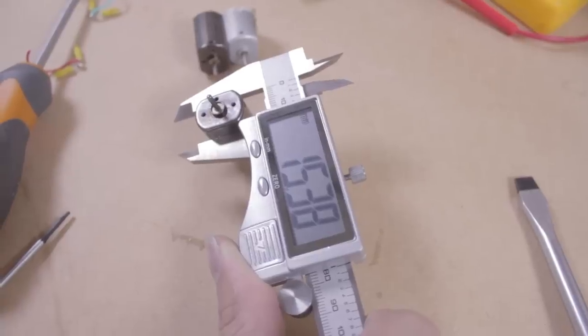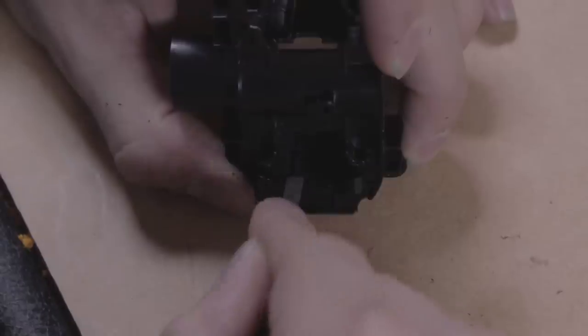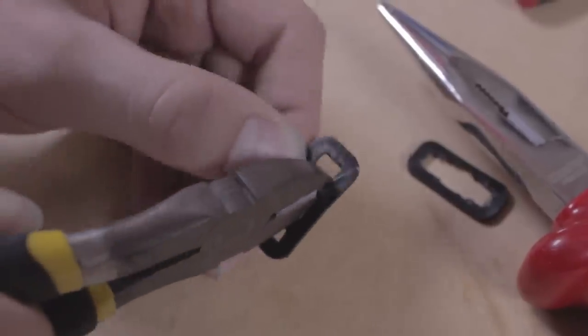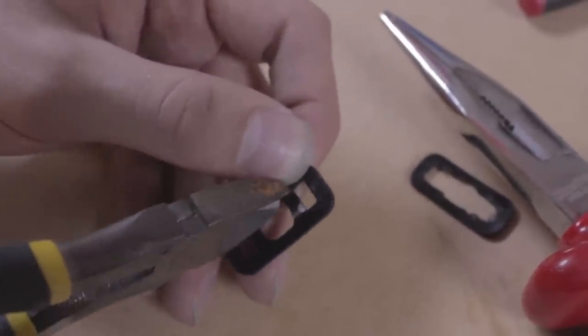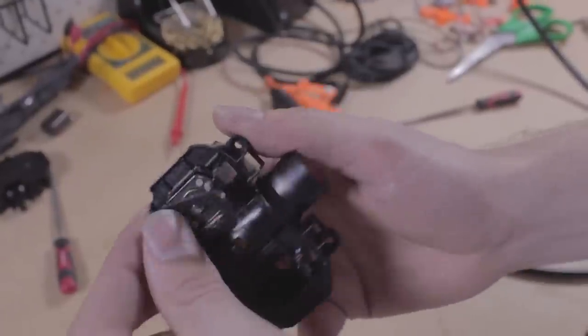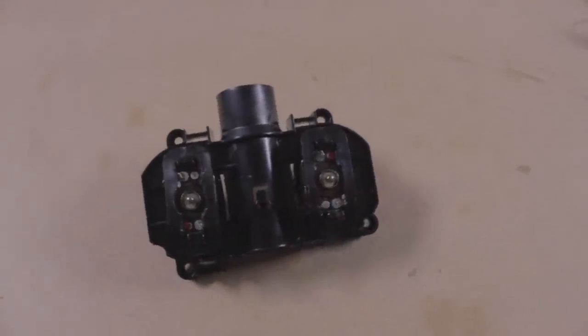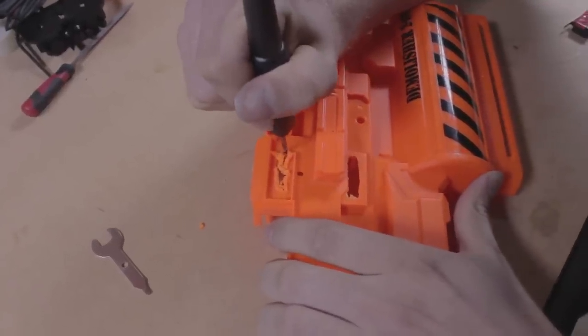Most replacement motors are slightly larger than stock motors, so take a Dremel or a file to the cage to remove the tabs. The solder tabs on our motors are in a different position to stock, so cut out the inside of the back straps to make them fit. The motors should slide in and be securely held down by the back strap. The different shape of our motors requires some cutting to this part of the shell — don't worry though, it's covered up by the other half.